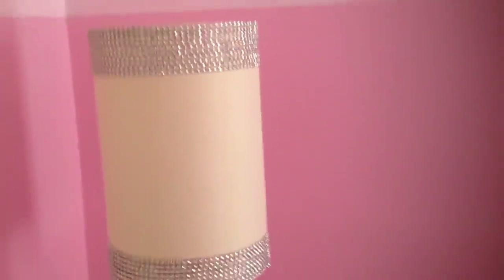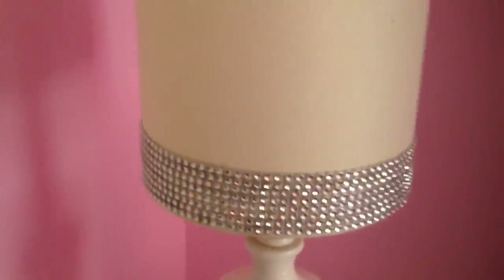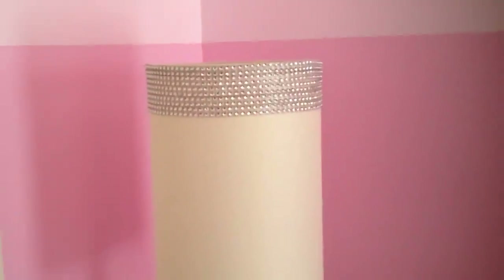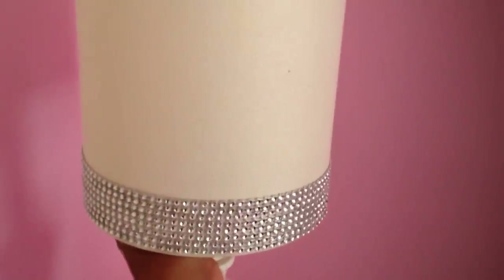We have glitzed out and glammed out a lamp for a dollar fifty — you can't beat it. Shop what you have already. I already had this, so technically I didn't even have to spend a dollar fifty. But as a result, I glitzed and glammed out this lampshade for a dollar and fifty cents. Let's see how it looks with the light on. There we go — it's a three-setting light, and as you can see, it really did glitz and glam it out. I like it! Thanks for watching, guys — my glitzed-out lampshade for a dollar and fifty cents. Bye-bye!